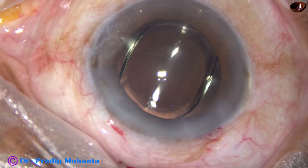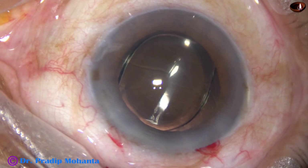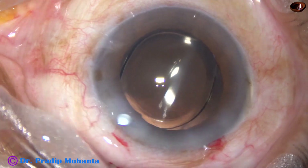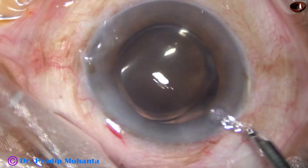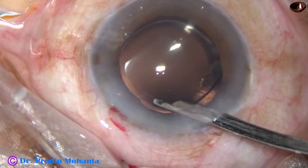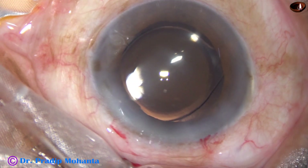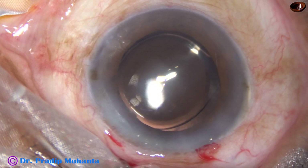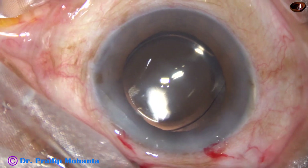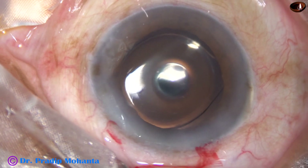Alternatively, we can use irrigation through the side port and use a Sinski hook to dial it if it is difficult to dial with the irrigating probe. The single side port is closed by corneal stromal hydration. A final lavage of the anterior chamber is done with a 23G Simcoe, and the anterior chamber is nicely formed. The integrity of the main incision and the side port is checked by a wet squeezed cotton-tipped applicator. Moxifloxacin is applied over the ocular surface and a drop of SPMC is applied at the center of the cornea. The case is concluded.